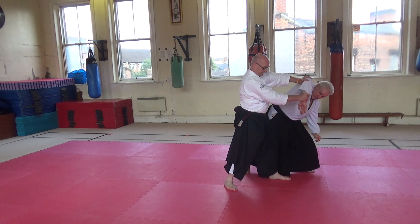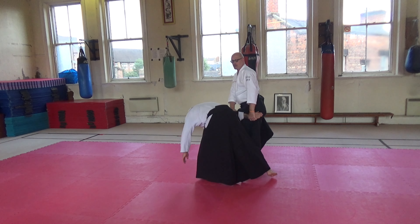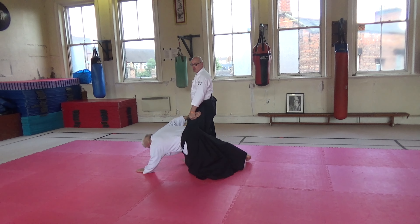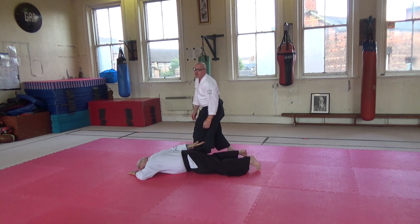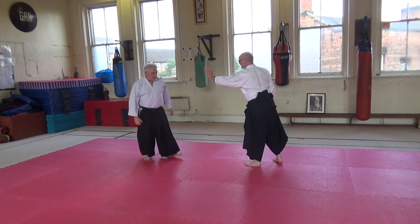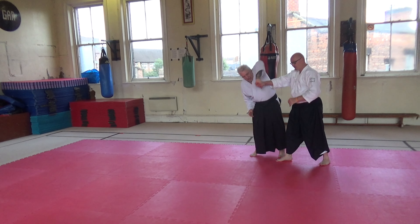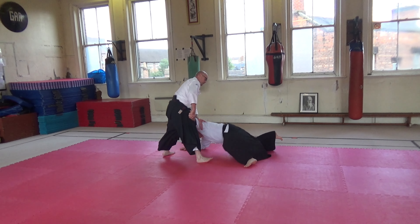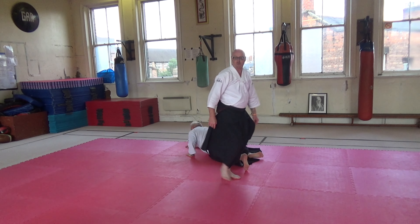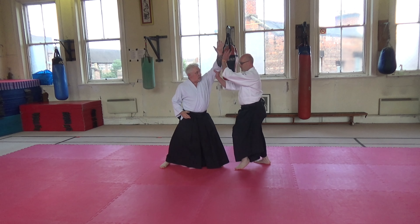I was going to do ikkyo, but I go down to his fingers. And I'm going to set the other side. That's the reason why we're getting used to turning that hand. I'm going to take it from the ikkyo, so you can get control. That's something you can get from the ikkyo.